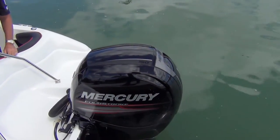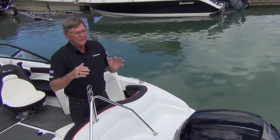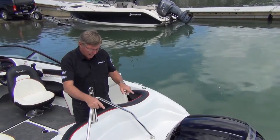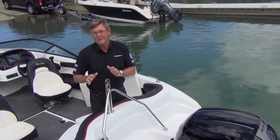There's a 150 Merc four stroke on here. 150 to 200 is what the boat's rated for. You can also get a stern drive model — that's the 180. The stern drive fits in here, with the only difference being the seating arrangement at the back.